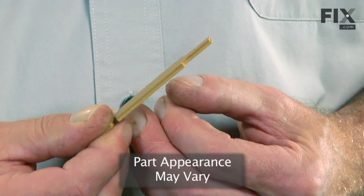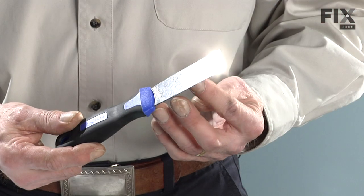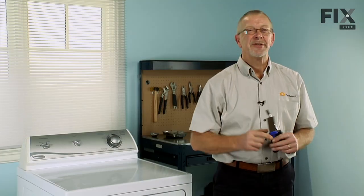Today we're going to show you how to change the drum glides on your dryer. It's a really easy job. All we need is a putty knife and a 5/16" nut driver. Let me show you how it's done.